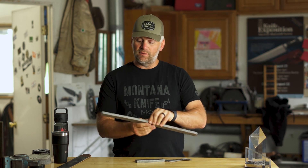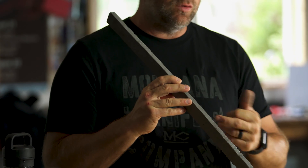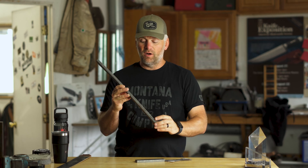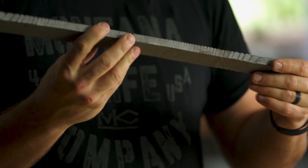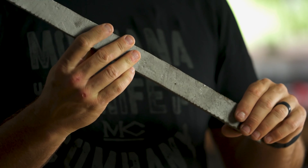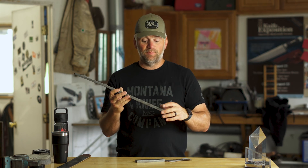This is a bar of Damascus steel I'm working on, and we actually have twists in it — you can see the cracks in the edge of this bar from twisting it. This is a big, thick bar: it's over a half inch thick and over an inch wide. I still have a lot of work to do on this once I decide what I want to make out of this piece of steel.